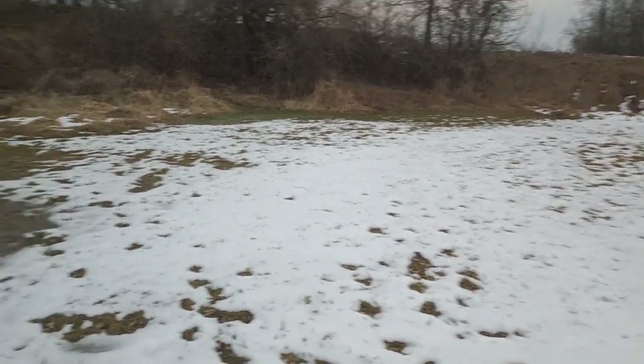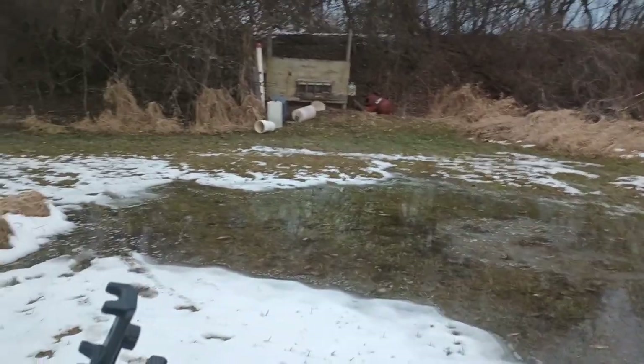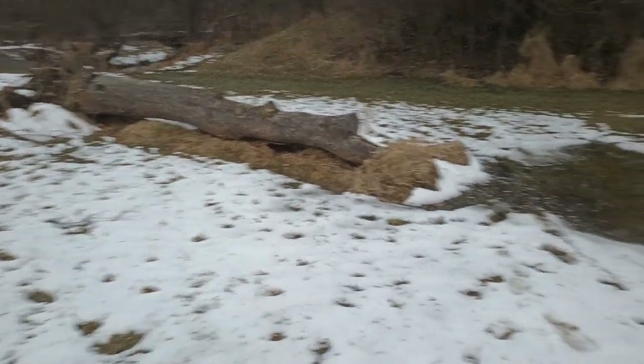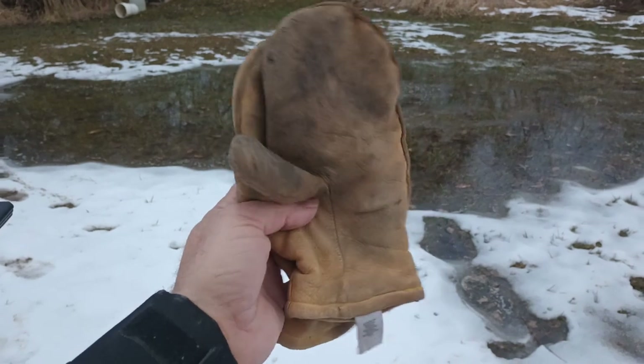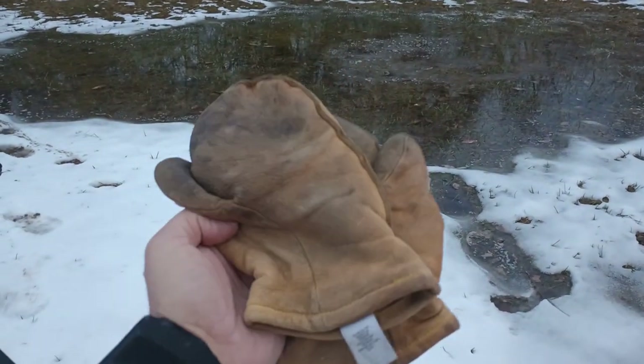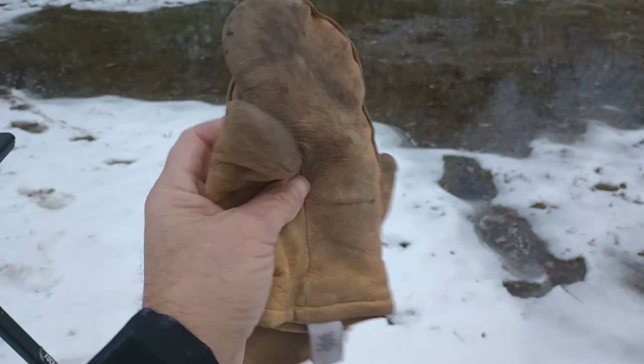Hey, MC back here again at the little 25-50 yard range. Snow covered for the most part. It got up to about 52 degrees today, but we're going to continue on with the 'let's see if we can fire a pistol and rifle while wearing mittens.'